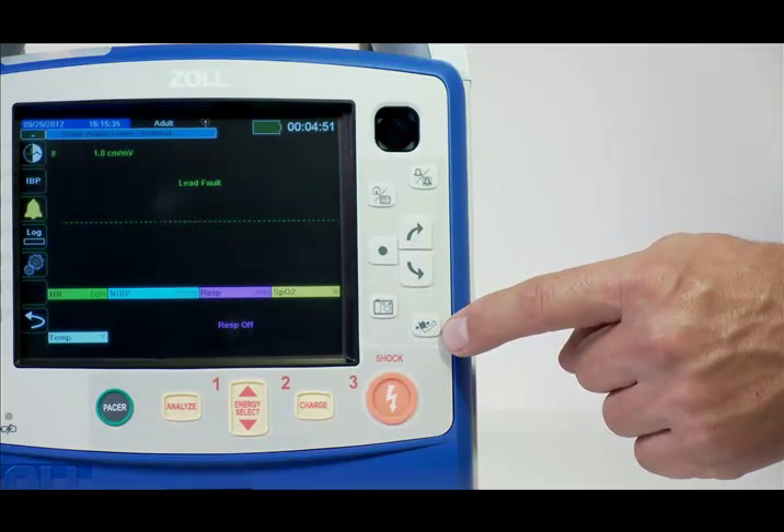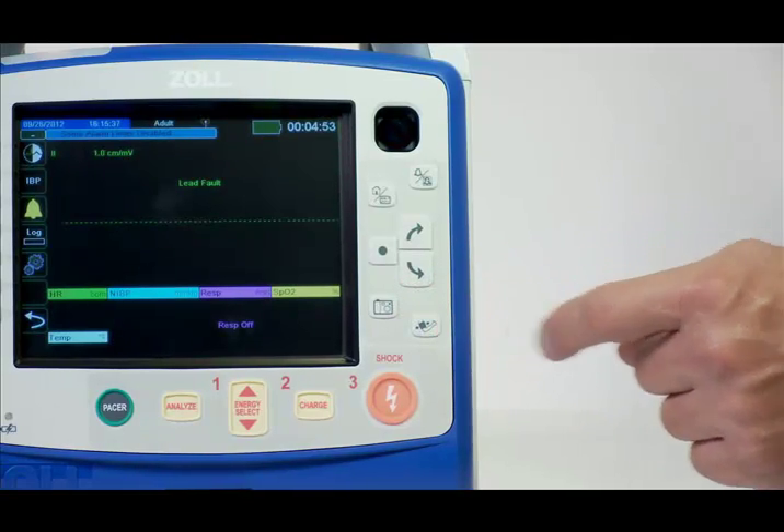The NIBP key initiates or aborts a single blood pressure assessment. Thank you for taking the time to watch this in-service video. For detailed information on the monitoring capabilities, please review the separate modules.